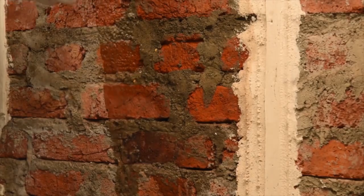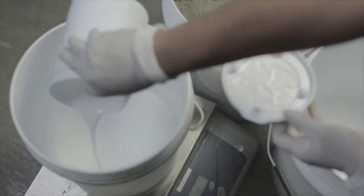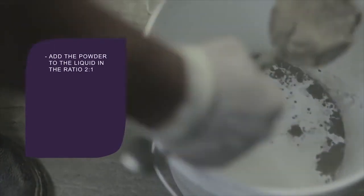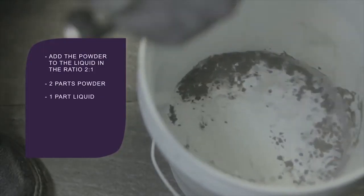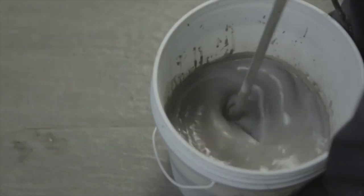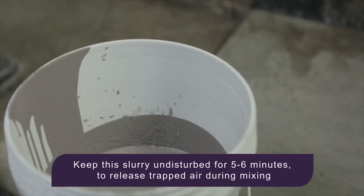All masonry surfaces should be fully cured prior to application, with large cracks, damaged portions, and hollow areas repaired with polymer modified cement mortars. Mixing and preparing Damp Block 2K is easy — add the powder to the liquid polymer in a 2:1 ratio, stirring continuously. Use a mechanical stirrer if mixing a large batch, and continue mixing until the mixture becomes a homogeneous slurry without any lumps.